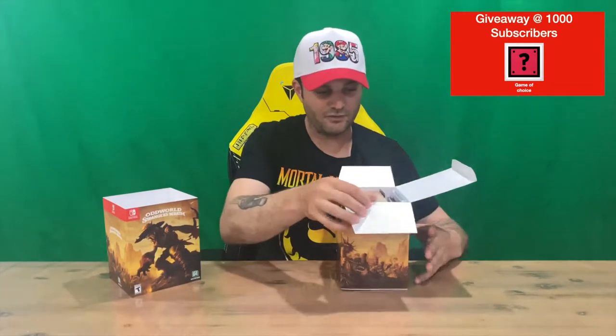Got some wood grain as well on the flaps, so a bit of effort going into the box — quite impressive, you don't normally get that. So we have our little squishy plush.